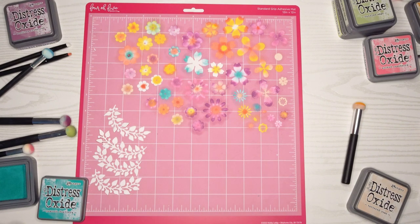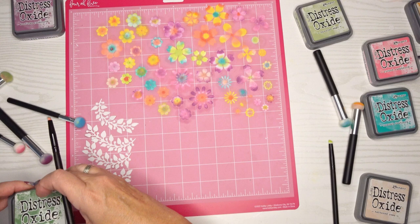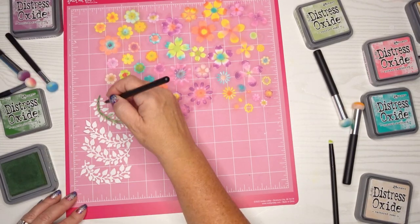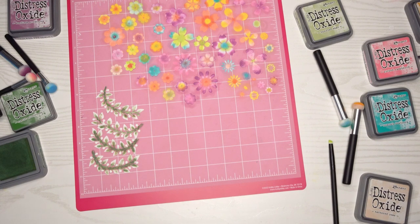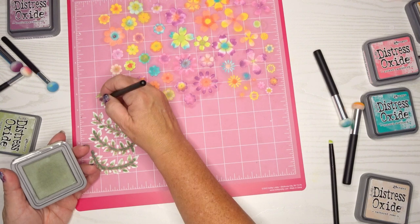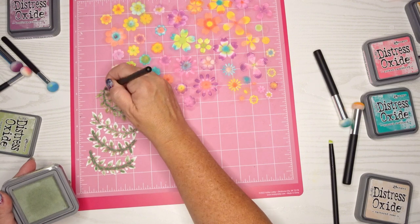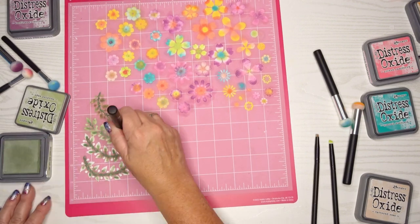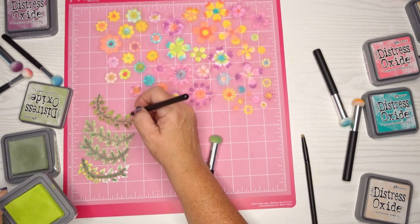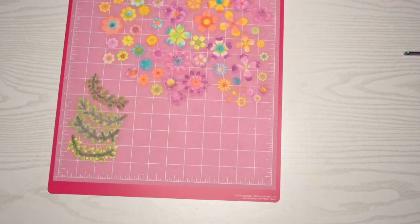I wanted one really fun colorful card, and then the other card I'm going to make a little bit more sophisticated. This is my fun card. Using lots of greens — I cleaned this little paintbrush but you can see there's a little bit of red coming through, so I changed to a dauber instead. You'll see later on that I do end up going back and putting some of that mauvey color back over the green leaves.